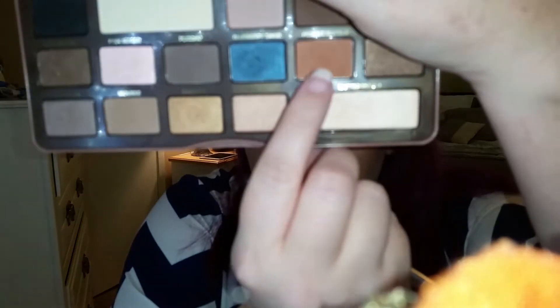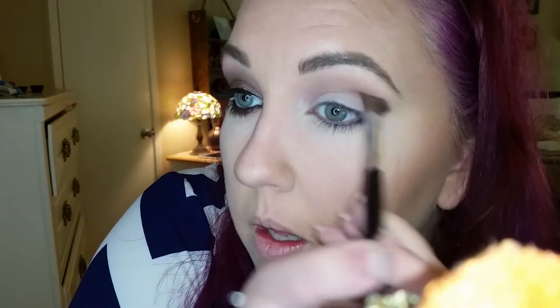Next we're taking Peanut Butter, which is this pretty color right there, staying in the crease. Next we are going to take Rum Raisin, which is right here, and staying in the crease.